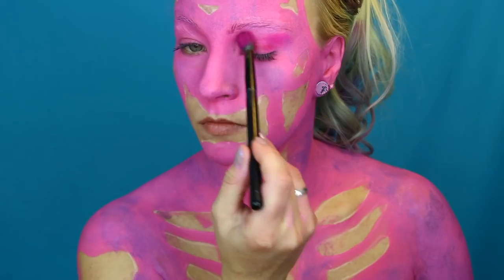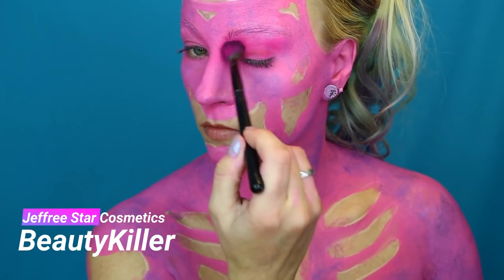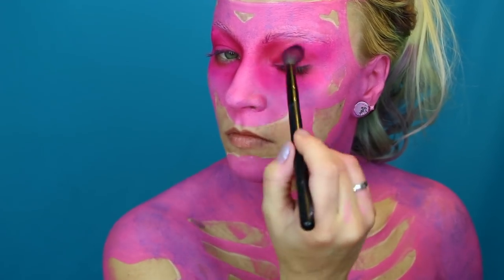I took a sea sponge and spotted lilac all over my body just to get some texture. Then I'm using the Jeffree Star eyeshadow palette to define my look and give myself some sort of a contour.